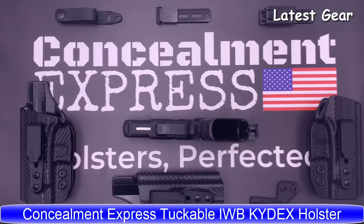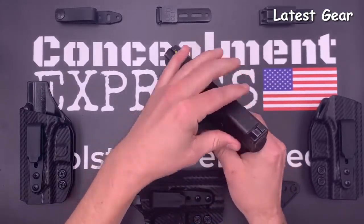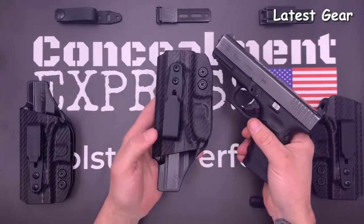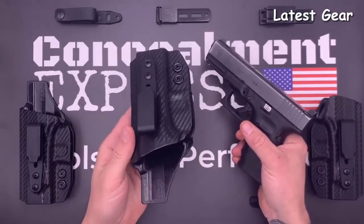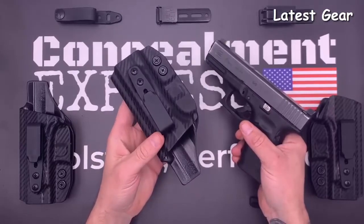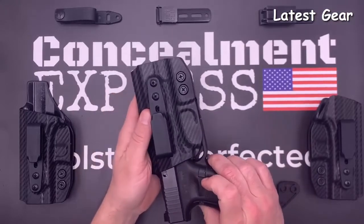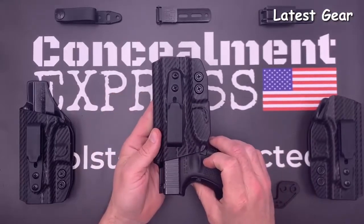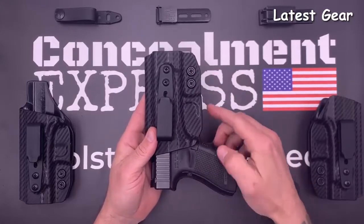Here is our tuckable inside the waistband Kydex holster — similar to our classic IWB holster but with adjustable ride height and the ability to tuck in your shirt. This is the right-hand model, and the first thing you'll notice is our Posi-Click audible retention that lets you know when the gun is securely holstered with a satisfying click. The retention is easily adjustable via the screws by the trigger guard, which is fully enclosed with a slight undercut for an easy draw.